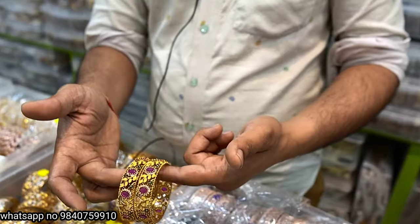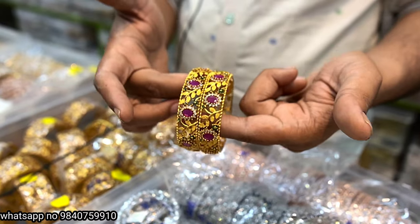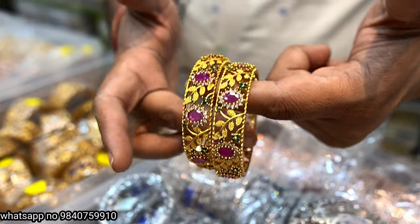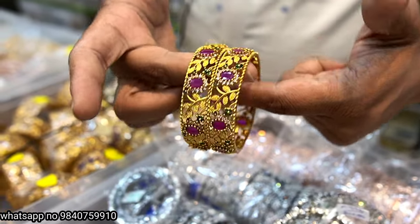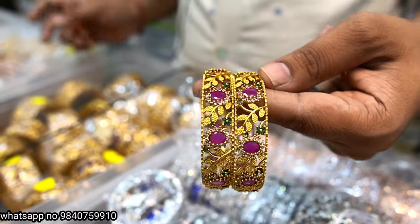Next, let's see matt finishing ruby bangle. Ruby bangle at 750 rupees. Custom sizing available — 708 rupees.